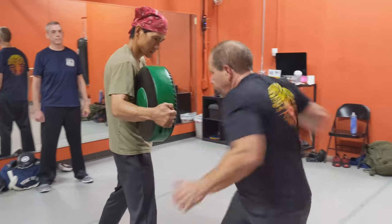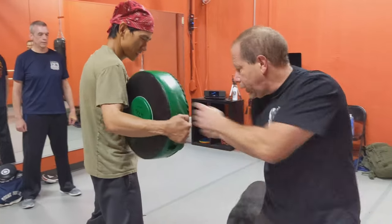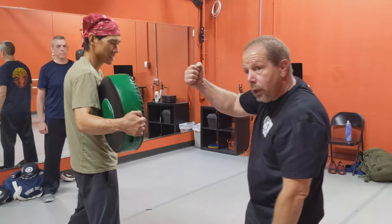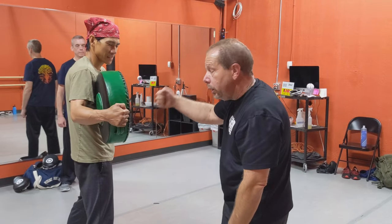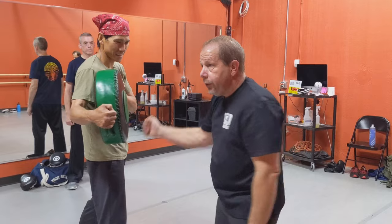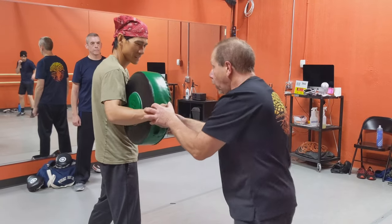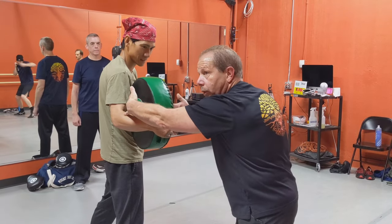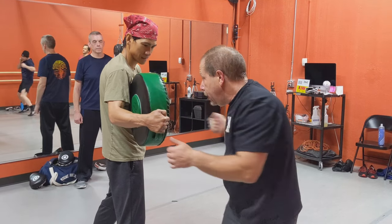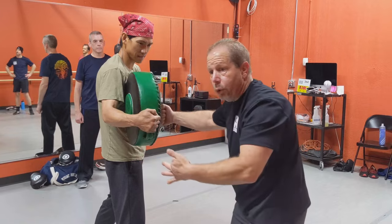Elbow up. No chicken winging, because you don't get correct alignment and your wrist will tweak. No over-swinging — over-swinging makes it so that it's a glancing blow. We want to hit and bisect the target. Once we hit, it's a circular motion that hits and drives straight through.